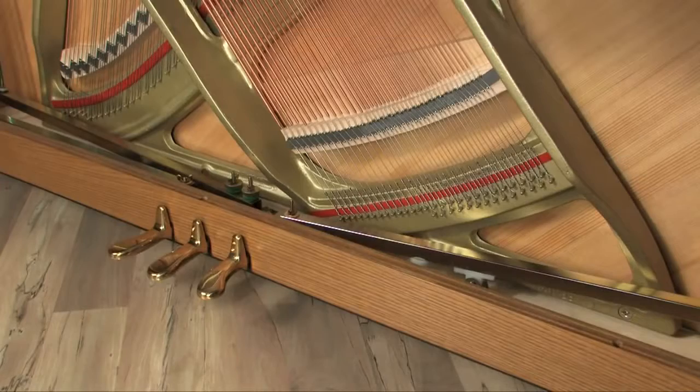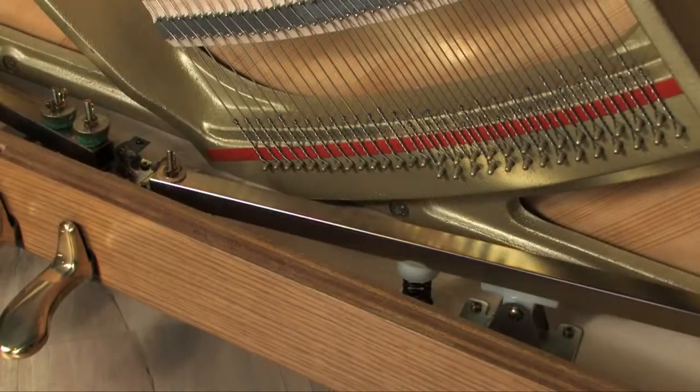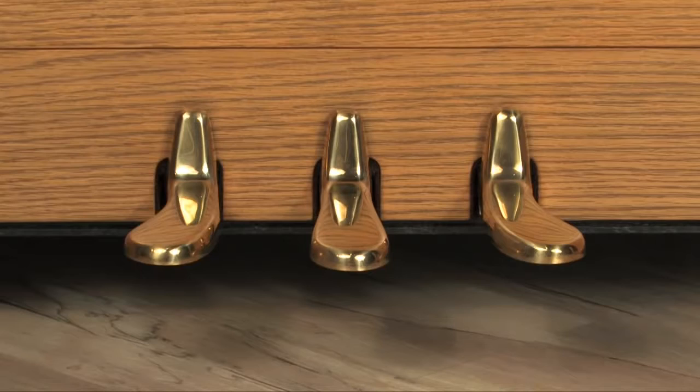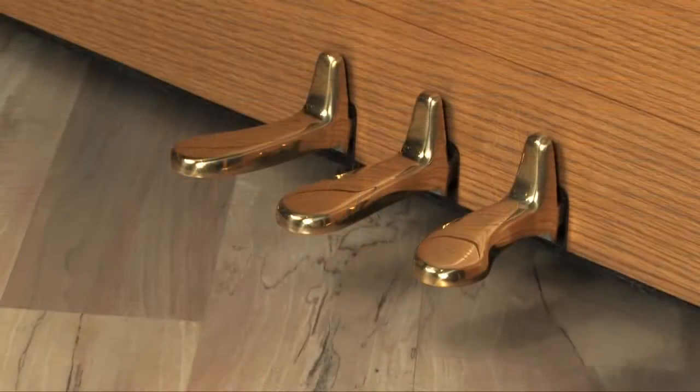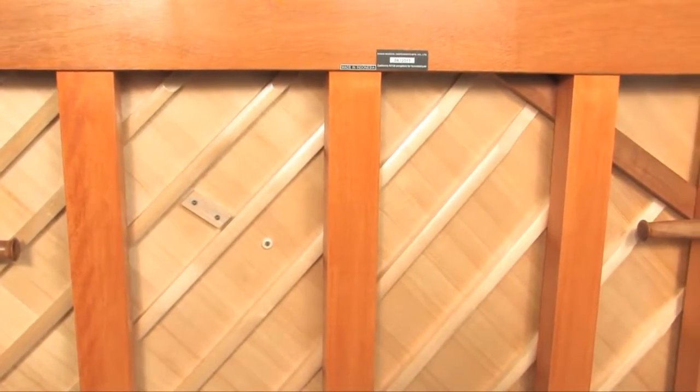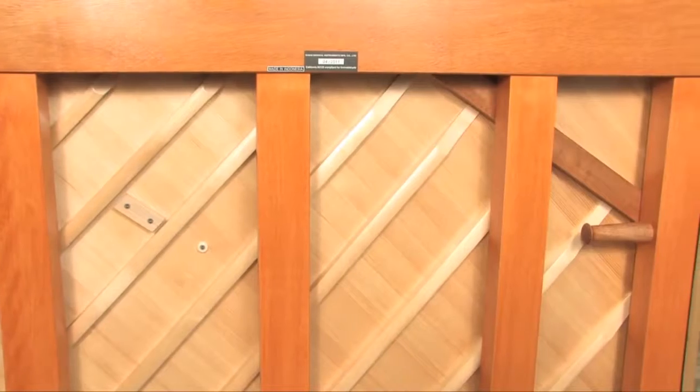Square tube pedal levers that are stronger than conventional round tube levers. Aluminum pedals with a permanently bonded brass surface that are significantly stronger and more durable than conventional capped pedals. And an exceptionally large soundboard speaking area for greater tonal power and resonance.